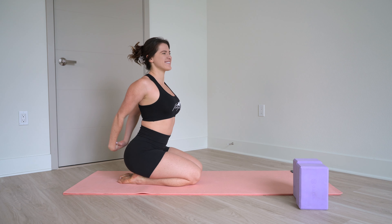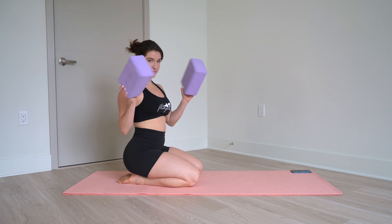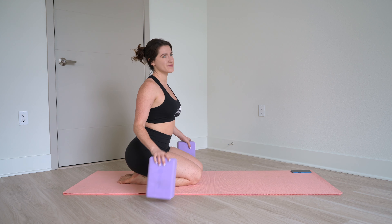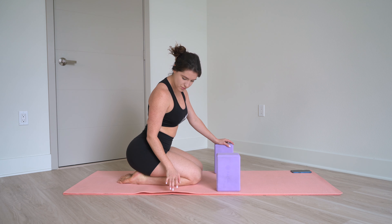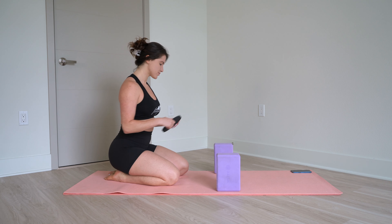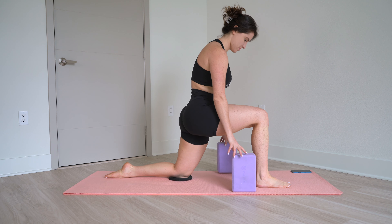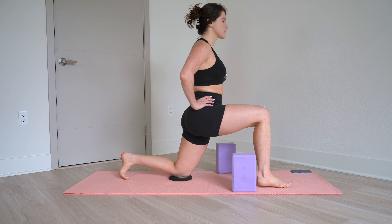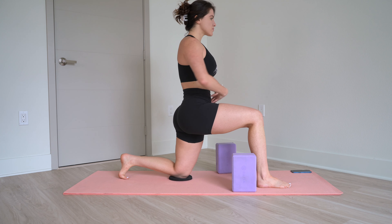Hey everyone, welcome to another flexibility tutorial. I'm here today to help you with your tight hip flexors. You're going to want two yoga blocks, and I've actually gone ahead and doubled up my mat here. If you have sensitive knees, you may want to use a pad under your knees as well. If you don't have yoga blocks, you can totally still follow along with your hands on the floor, but the yoga blocks will help you get into a more proper posture and assist you as you gain flexibility.